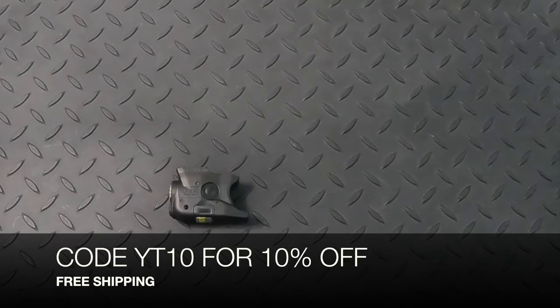The price is listed in the description below, but if you use code YT10 at checkout, that's going to get you 10% off and free shipping.